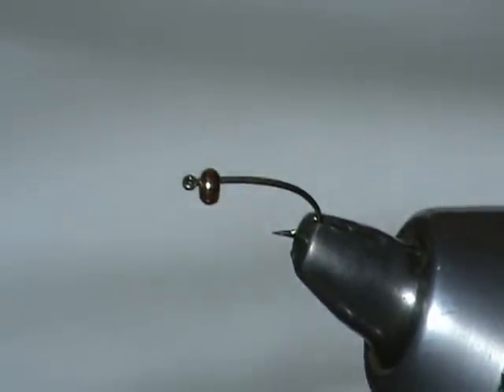Today we're going to tie the Golden Ice Stone. The hook we're using today is a TMC200R, with a 3/32nd gold bead already applied to it.